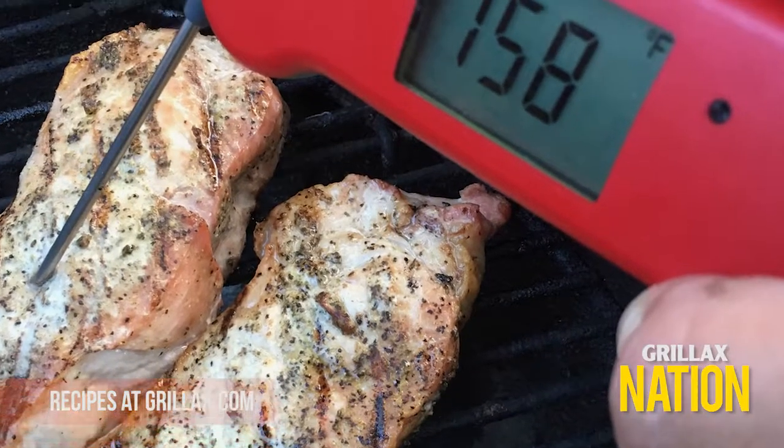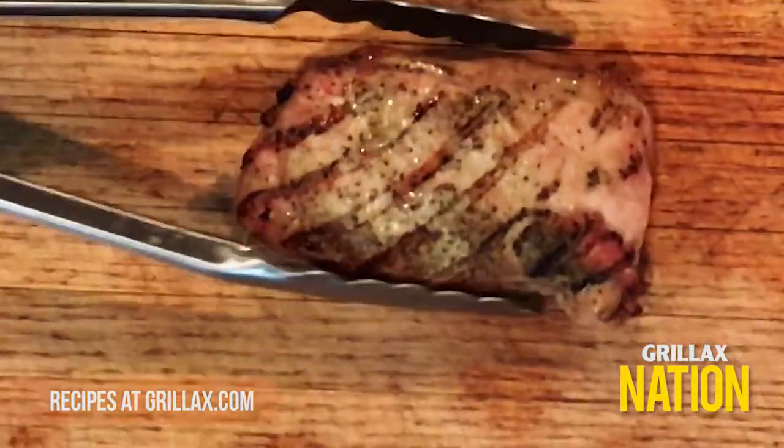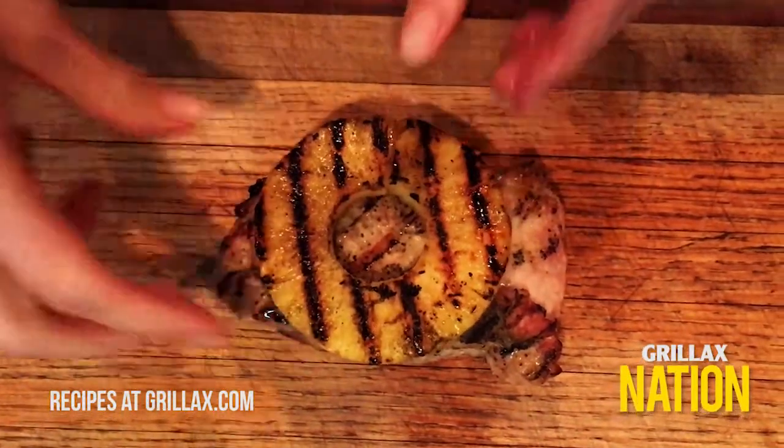Once your chops read 158 degrees on your Mark IV Thermapen, it's time to plate. Place your chop in the center of your serving dish, then place a pineapple ring on top of your pork chop.